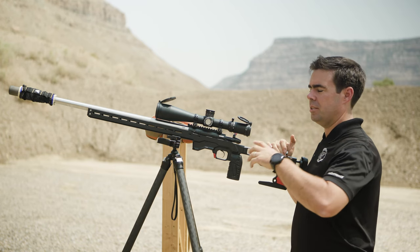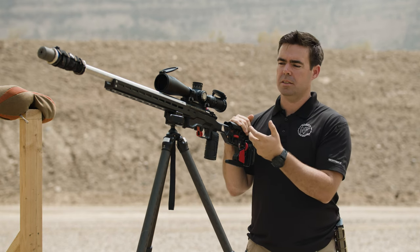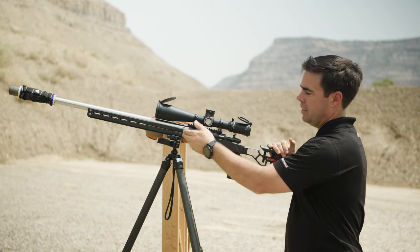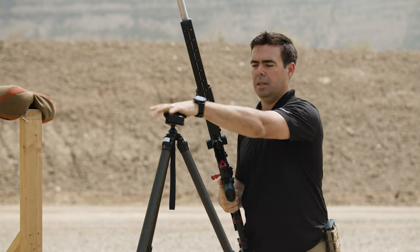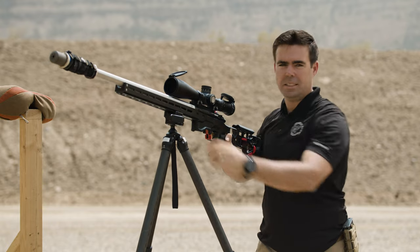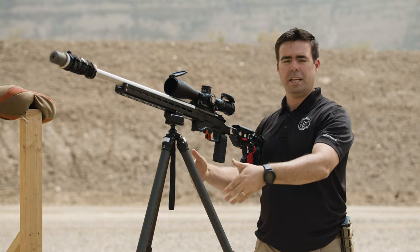As a brief evolution: it's still very common to mount a gun to a tripod with something called a hog saddle or some other clamping type device. But in 2021, we see a lot of chassis, like this MDT chassis, utilize a direct ARCA dovetail type mount to attach directly to the tripod. This is a very useful way to attach the rifle when the gun has to stay stationary for a long period of time — the gun stays stable and you don't have to balance it.